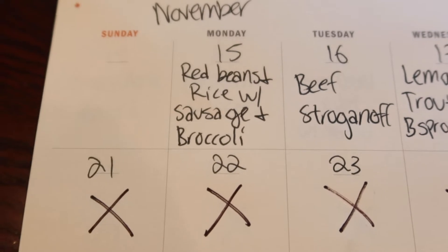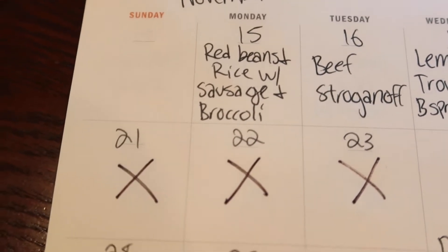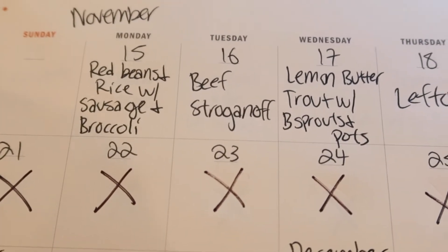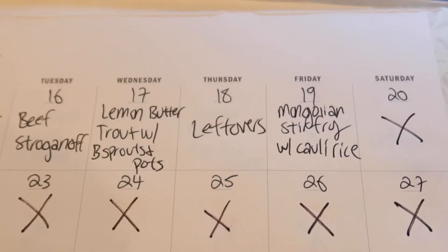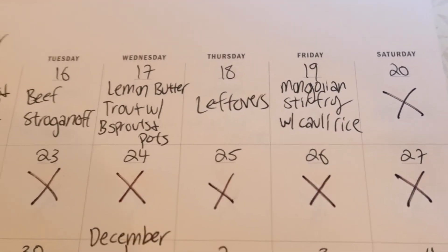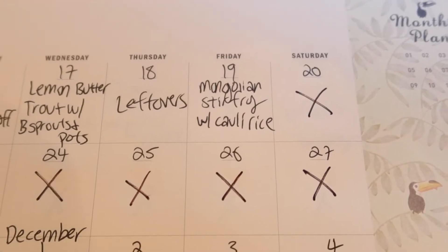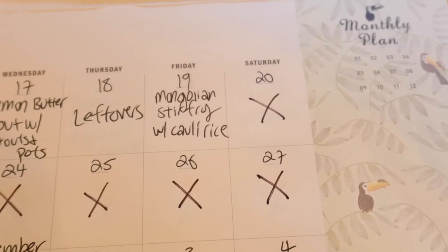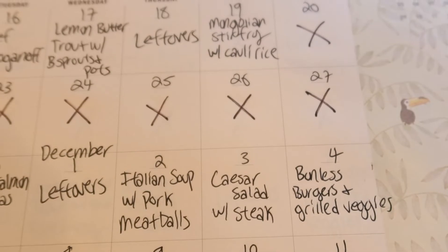Here's the meal plan. Starting Monday the 15th: red beans and rice with sausage and broccoli, all out of the freezer. Then beef stroganoff using the ground beef, lemon butter trout with Brussels sprouts and potatoes, a leftovers day, and Mongolian stir-fried cauliflower rice with that skirt steak and the seasoning mix from the pantry. Saturday we're not planning because we're going out of town for the whole next week.